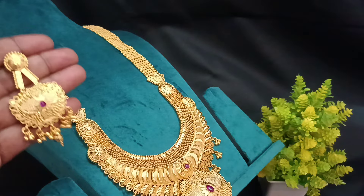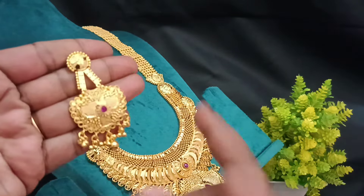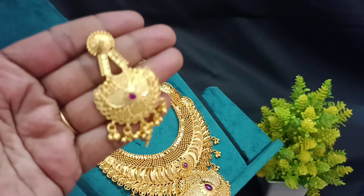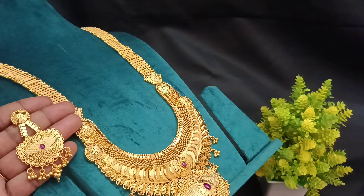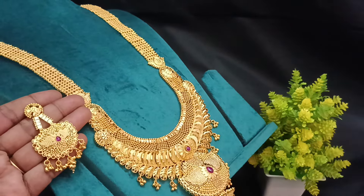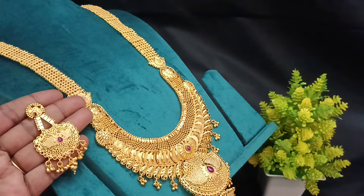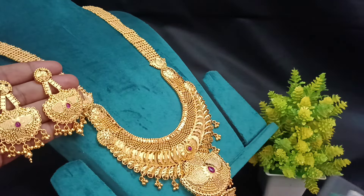I'm going to try to get more of a big size earrings, but it's a good finish. I'm going to try to get more of a new combo. So you can get faster. You can order to place this combo. You can get more of a new finish at an affordable price.